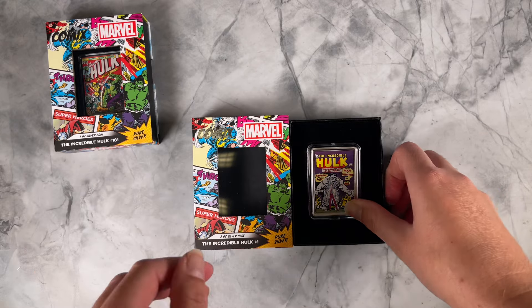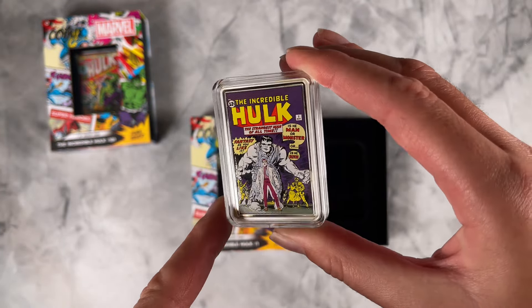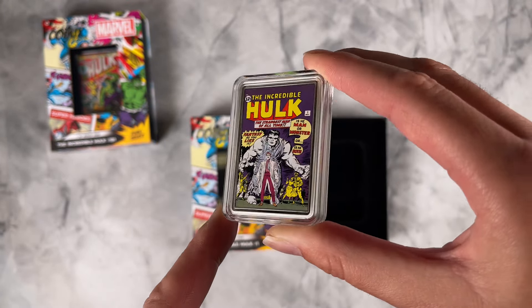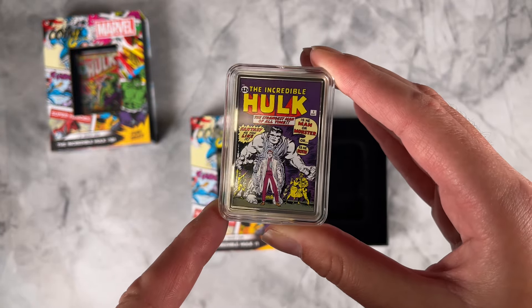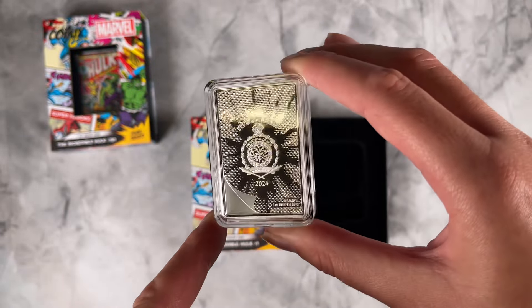This one highlights the famous cover in color with some pops of frost engraving as well. It's also got a shiny mirror finish border which really polishes off the design. Then on the obverse is the public seal of New Zealand confirming it as legal tender.